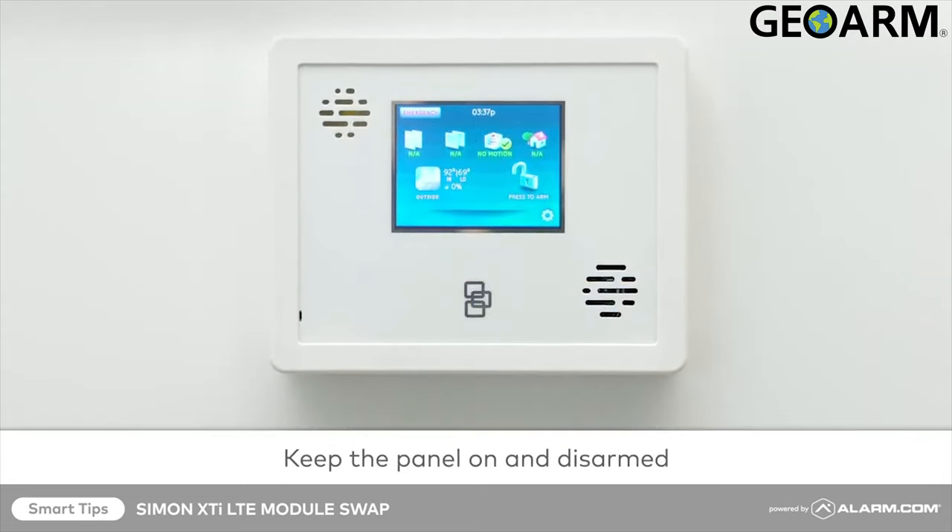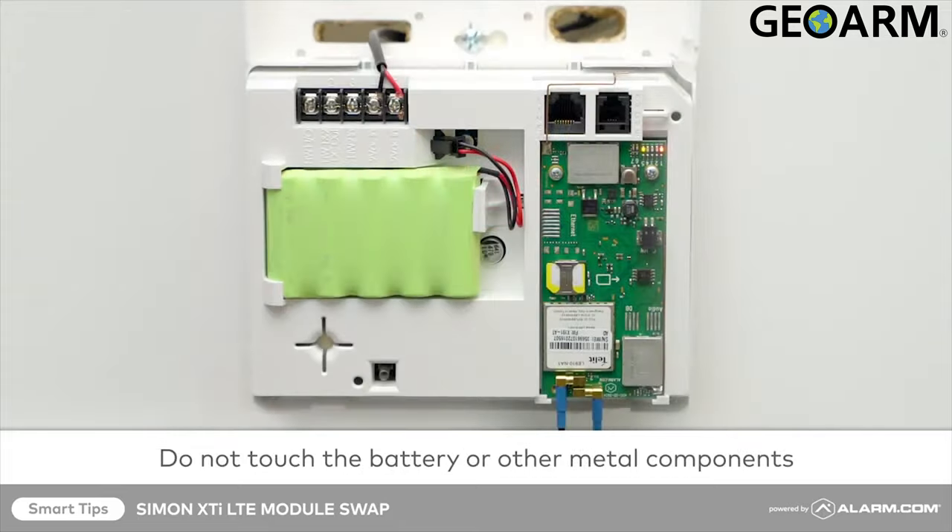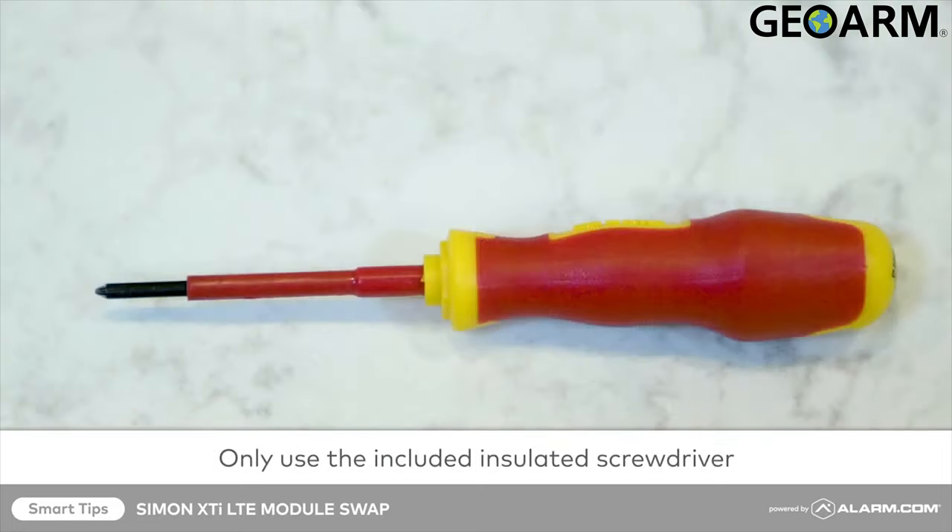We'll be leaving the panel powered on. Be sure to disarm your system before proceeding. Please be careful not to touch the battery or any other metal components throughout this process for your safety, and only use the included insulated screwdriver when handling electrical equipment.